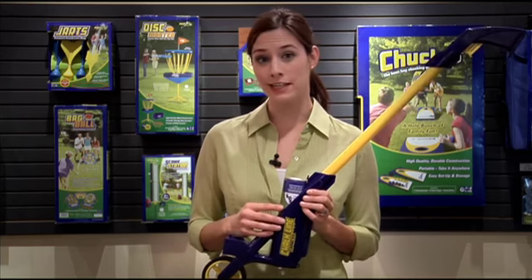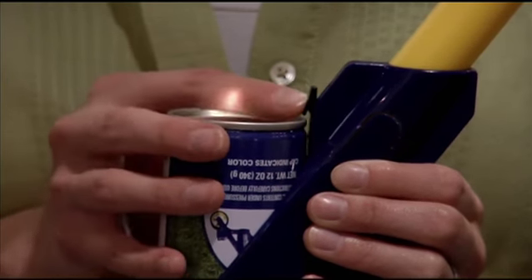Once the can is empty and needs to be replaced, press the release switch on the base located near the top of the can. Thank you and enjoy your product from Fundex Games, where fun comes first.